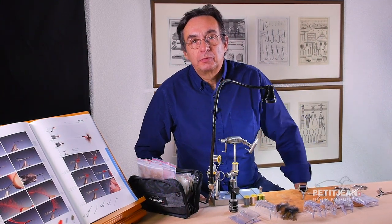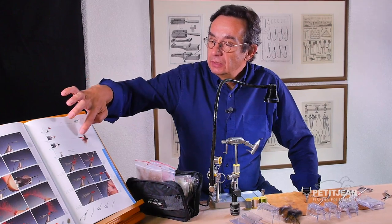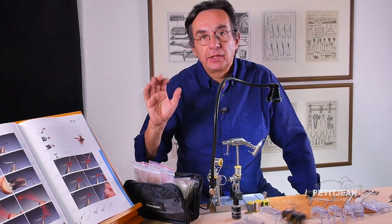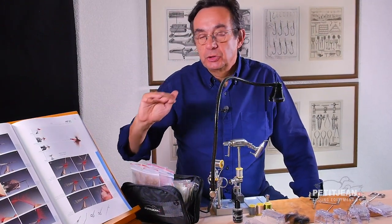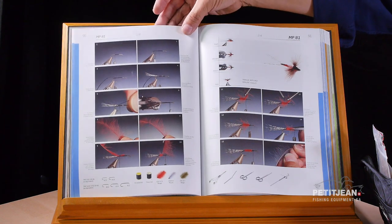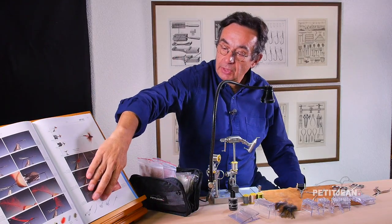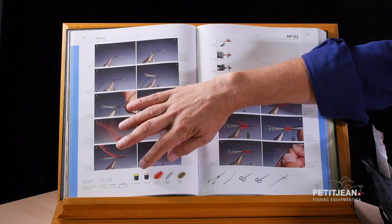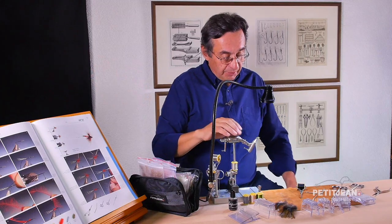Hi, I'm going to show you one of my favorite patterns. This is the MP81 — it's a spinner. We have to be very careful when tying this because we have to respect the proportion and illustrate as much as we can the slow motion on the surface of the spinners. In this book you will find all the patterns I've been tying over several years. On the bottom right you can find the tools needed to tie this fly, and on the bottom left all the different hooks and components you need. So let's start.